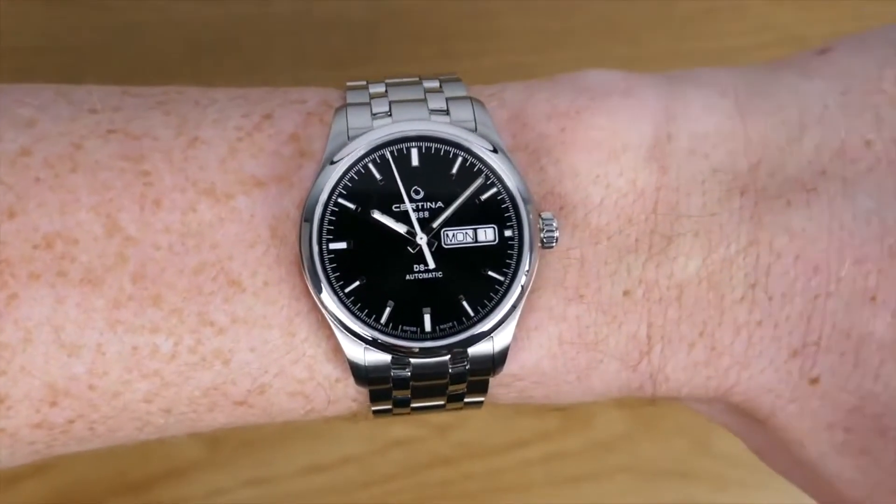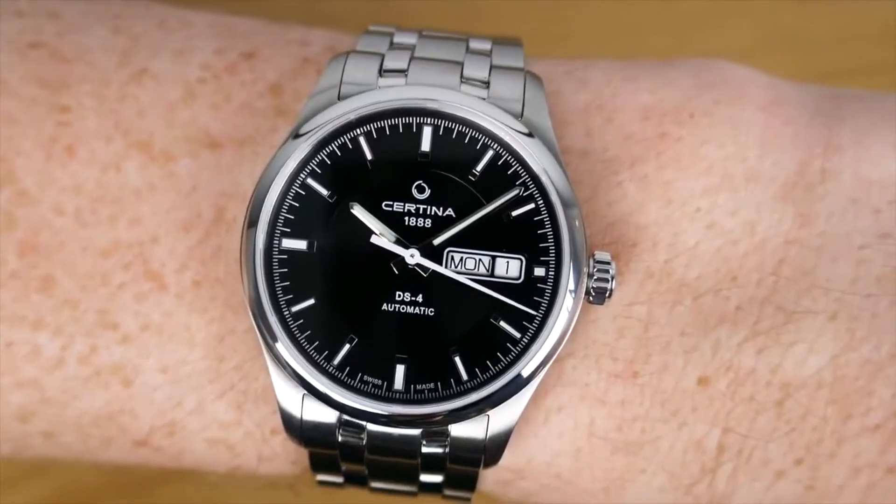Links are in the description below for where I picked this up for £321 — they're not affiliate links, so do shop around and you might get it even cheaper. As ever, thanks so much for watching, and please do like and subscribe — every subscriber counts towards my girlfriend thinking this whole watch thing might actually be somewhat interesting.